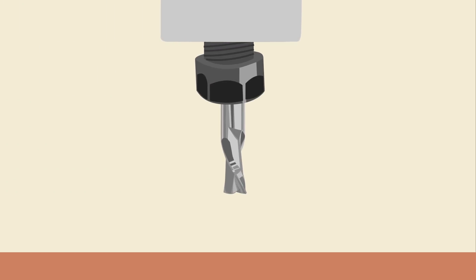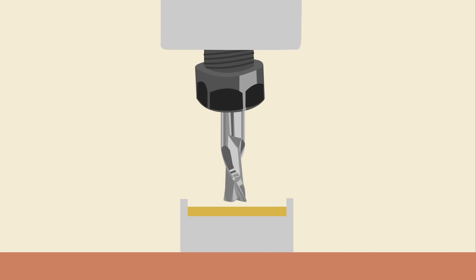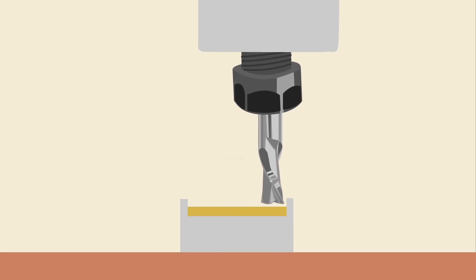Now let's talk a little bit about router bit selection in relation to the touch plate. Starting with an end mill, you can zero X, Y, and Z, though we should be conscious of the location of the flutes in regards to the walls of the touch plate. Our goal is for the widest point, or the cutting edge of the flute, to contact the X and Y walls.